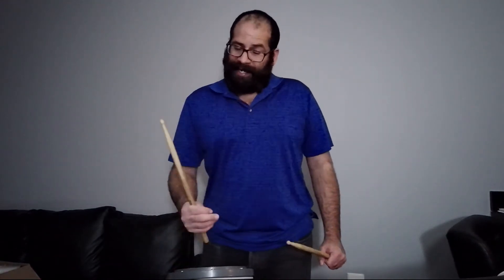And for our last exercise, number 16, we are going to still alternate — it's going to be a little tricky. Right, left, right, left, right, left, right, right. One, two, three, four.